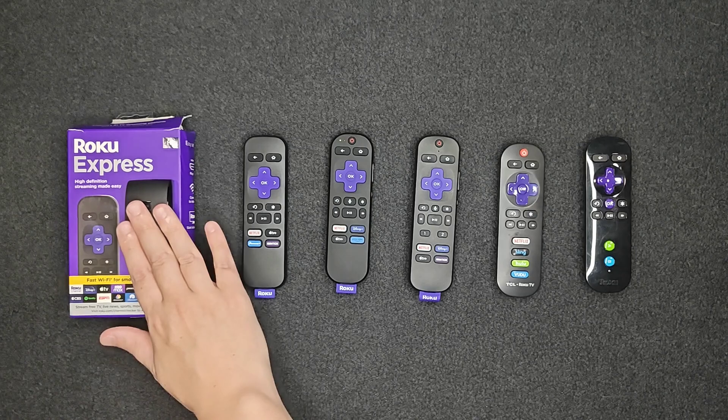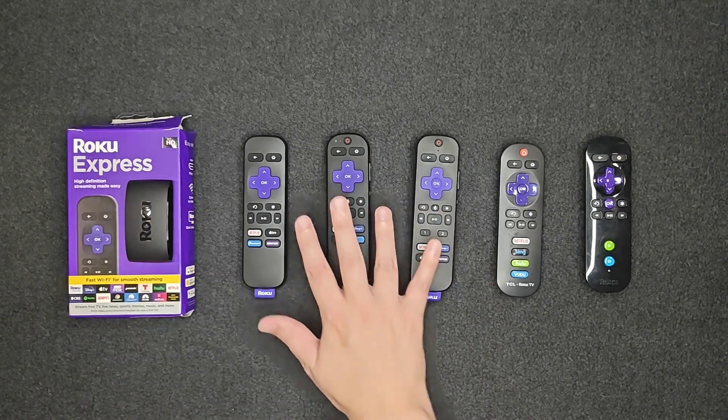So all three of these remotes are going to work with the Roku Express. I'll have links posted to these down in the description.